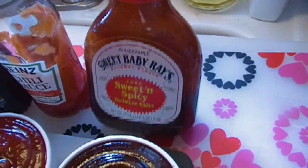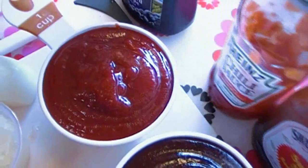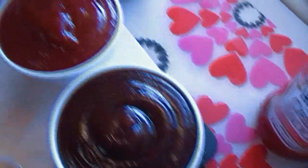And one cup of your favorite barbecue sauce. I know that there's high fructose corn syrup in both the barbecue sauce and the chili sauce — it's very hard to avoid that — but these are my two favorite brands to use.